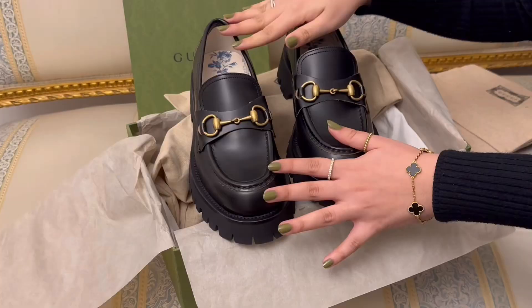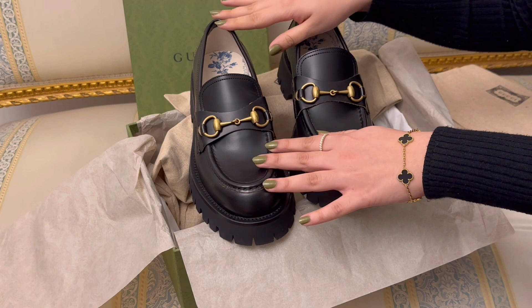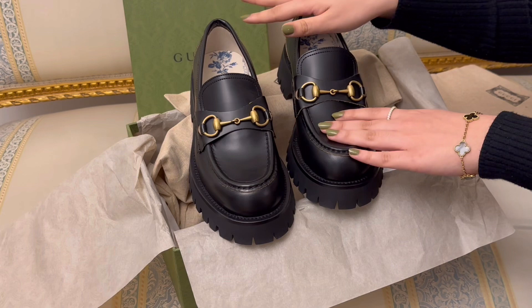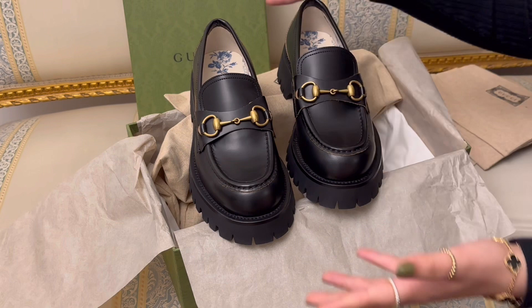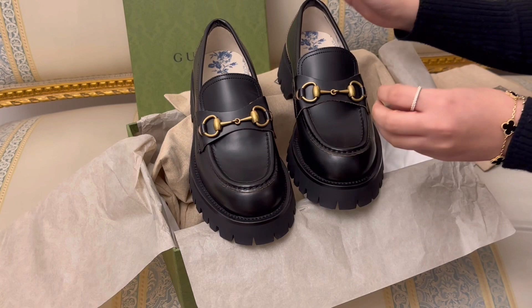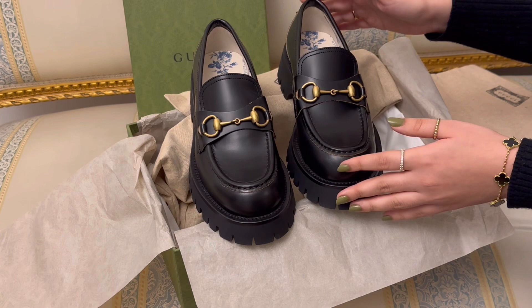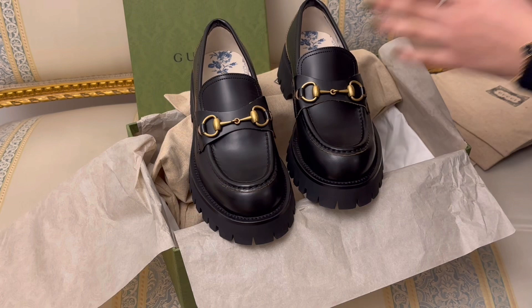Let's talk about price. These retail for $1,100 before tax in the US. I purchased these for around $972 — I paid in British pounds, so that's the conversion at the time of purchase — so I got them at a bit of a discount. That's part of why I purchased them: I couldn't resist, they fit all my criteria, and the price was right. I'm so excited to style these in so many different ways. I feel like they lend to a bit of an academic look — light or dark academia — and I'm going to make sure to update you on how they wear, especially the break-in process.